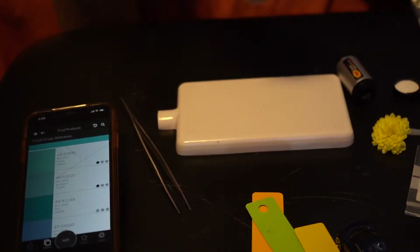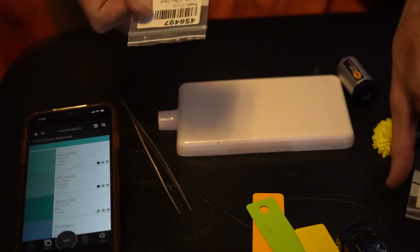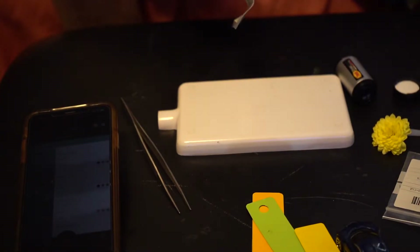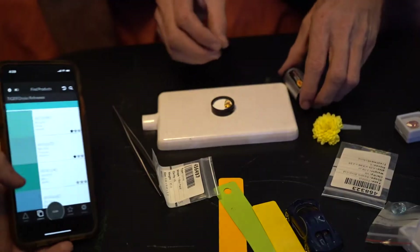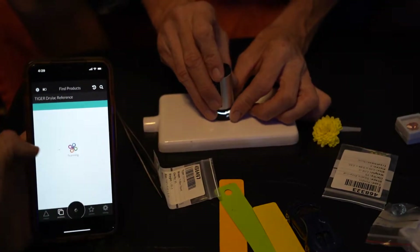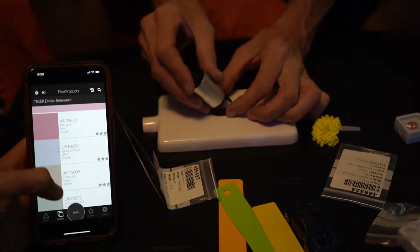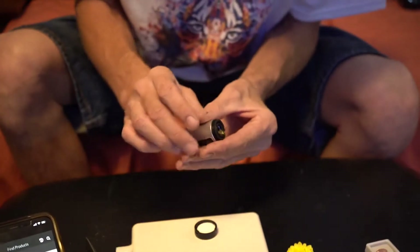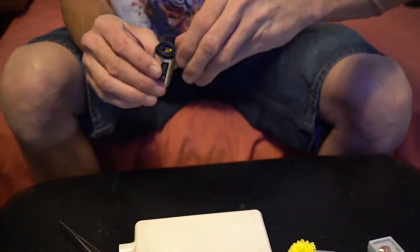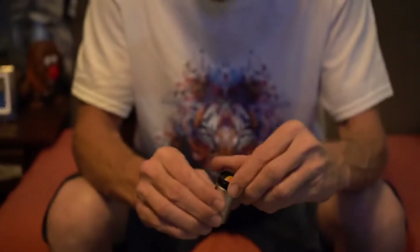We also tested some small green peridots and a citrine. The citrine first — I put it in a holder to make handling easier. Initial scans came up with pink, which was weird for an orange stone. After repositioning to center it on the facet, it started coming up with orange colors. Shaking it to a different position and scanning again showed more consistent orange results — so if you can properly position the gemstone it does work.